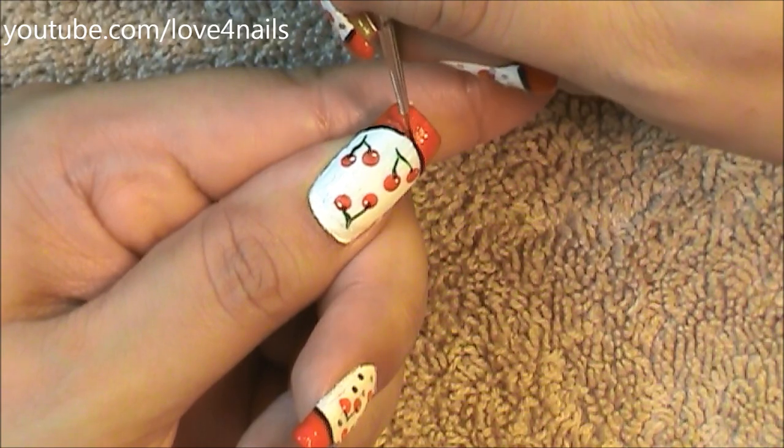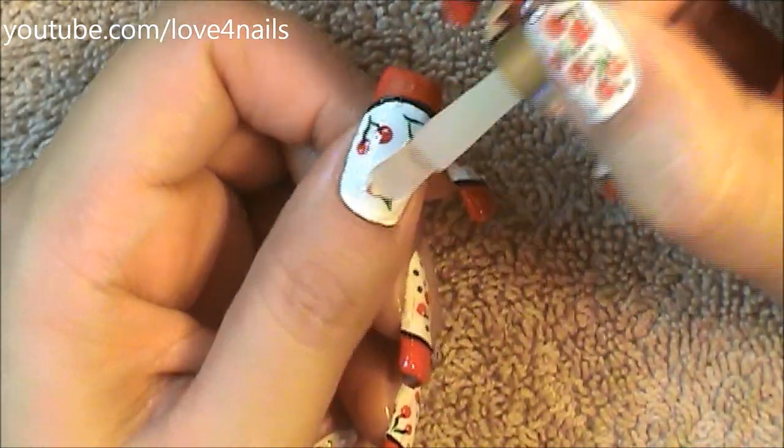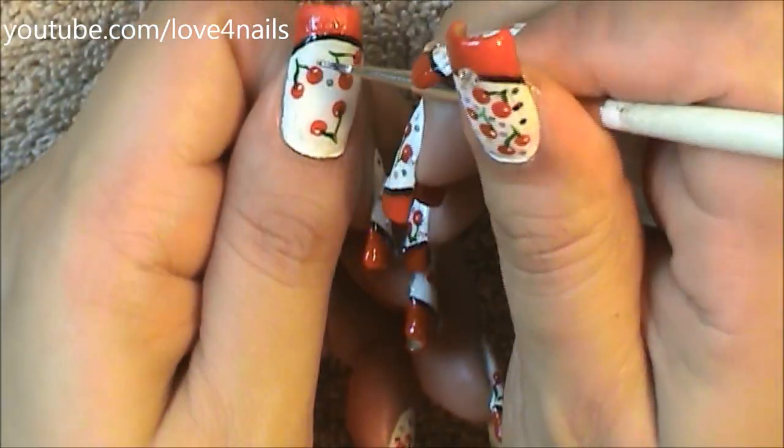Depending on how thick you want your line, just go over your lines that amount of times. Next, I'm just going to add a clear top coat to the surface of my nail so it can become nice and sticky.